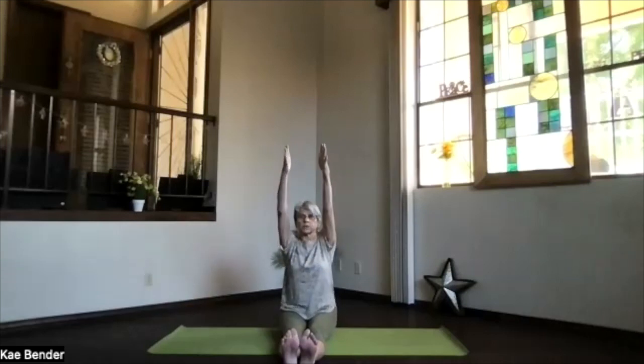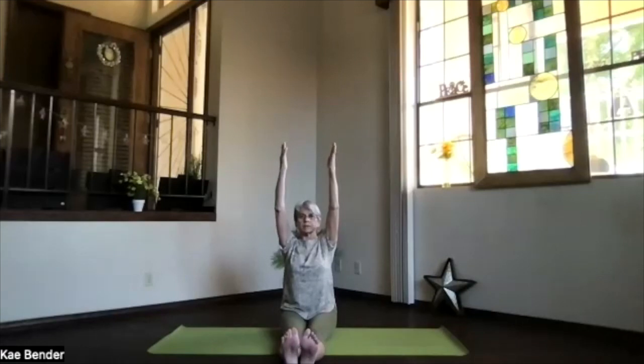Bring your arms out in front, turn the palms toward each other, bring the arms up over your shoulders. Shoulder blades down, core supporting your spine. Just extend up through your fingertips — just like extended mountain. I guess this is extended staff! Press out through your feet, up through your fingertips and head. Take a moment and breathe.